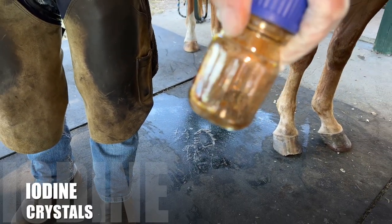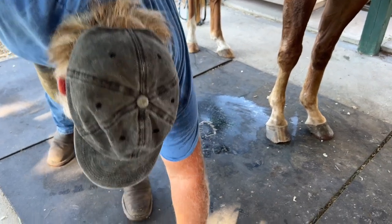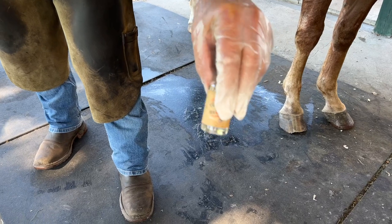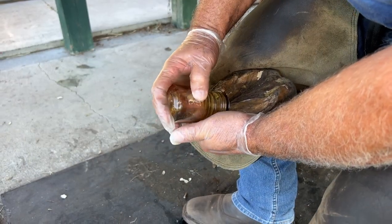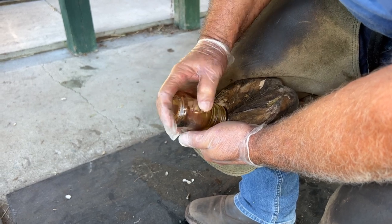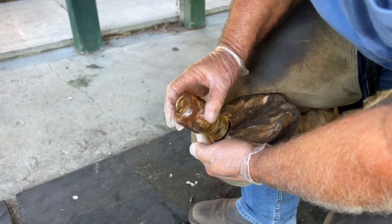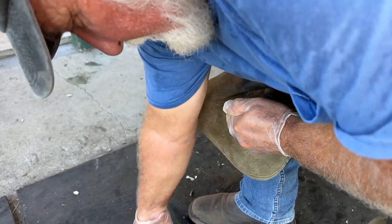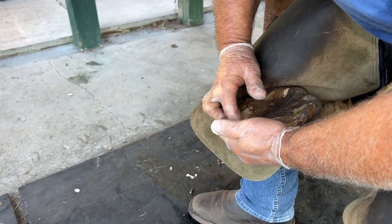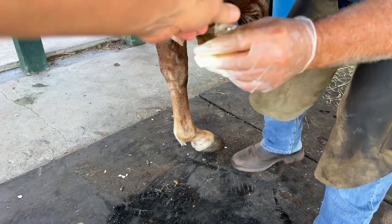We used to use this way back 27 years ago. Then they took it off the market and it sets off a chemical reaction with gum turpentine. Looks like poppy seeds — it does look like gum powder. We got it in. Gum turpentine.